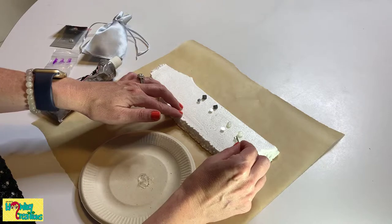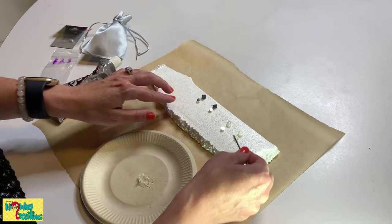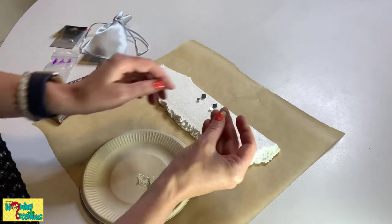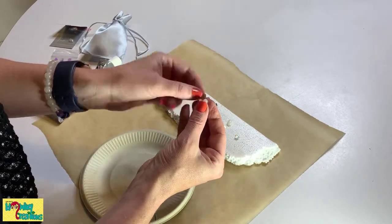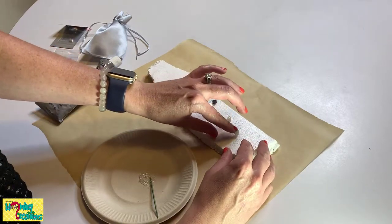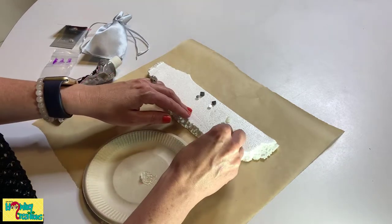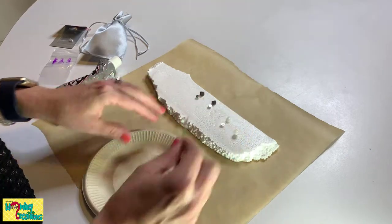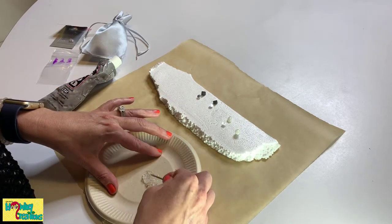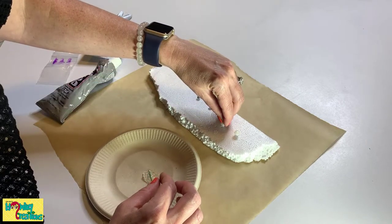I'm watching how much glue I get on there because I don't want it to ooze out the sides too much. Put that on, and then just take my Moonstone, figure out what side I want to be the top. It's got some nice shine to it on both sides. I think I want this to be the top. I'm going to set it on the stud just like that. Then do the same thing for the other one — a little bit of glue — and stick my crystal on top.